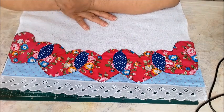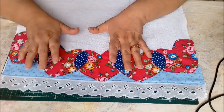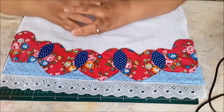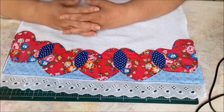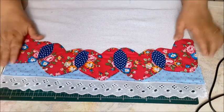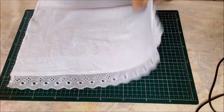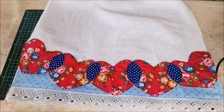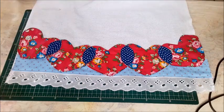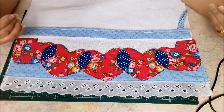This technique is not my invention — there are many videos on the internet teaching it in various ways. I'm making it for you because maybe you adapt better to my teaching style. I hope you enjoyed it. The back comes out clean and pretty. It's a delicate dish towel. The step-by-step was made with a lot of care, as always, thinking of you and your sales — to help increase your sales.